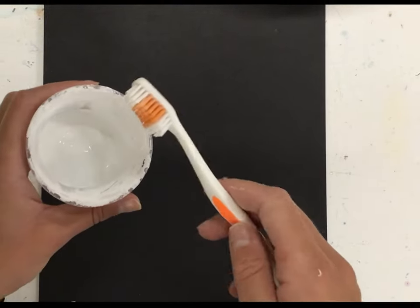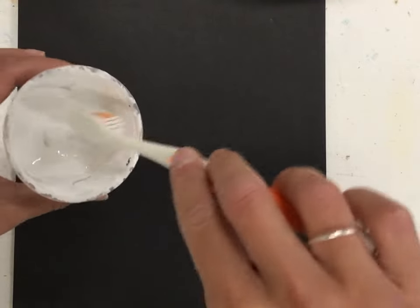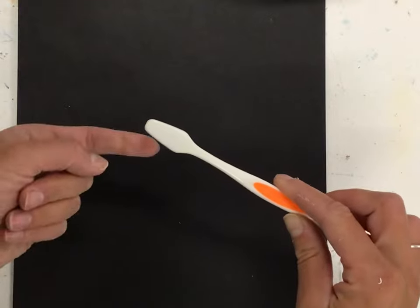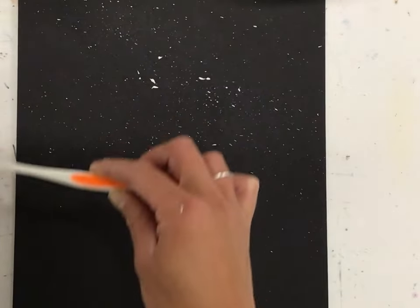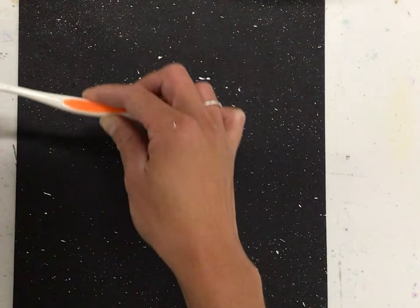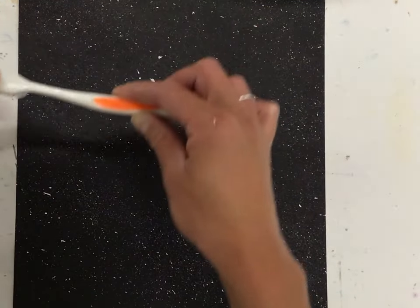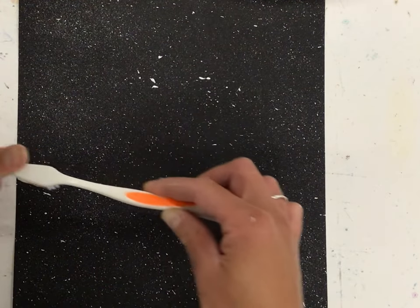Then we're grabbing a toothbrush — we did this with our northern lights project. You're just dipping a little bit, getting the extra off, and then your toothbrush is facing down while you flick. You want to get splatter all over. Your painting that you just made will be in the center, so you want to make sure you have enough splatter on the edges, because the center will be mostly covered.